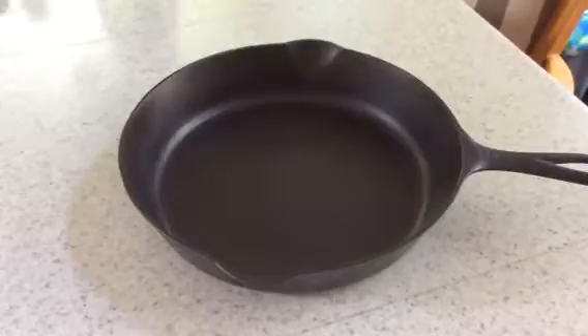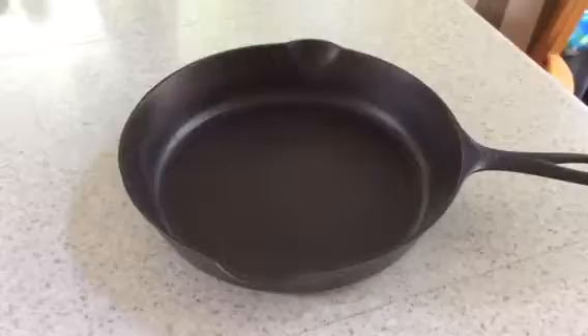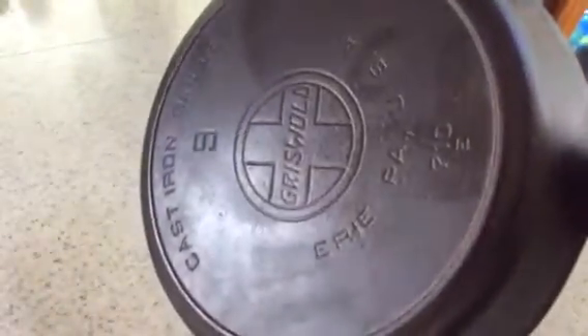This is a Griswold Slant Logo EPU with Heat Ring number 9 skillet. As you can see, the piping surface is quite lovely, really pretty, and the casting on the back is also very nice.